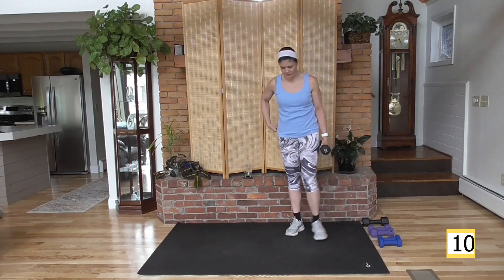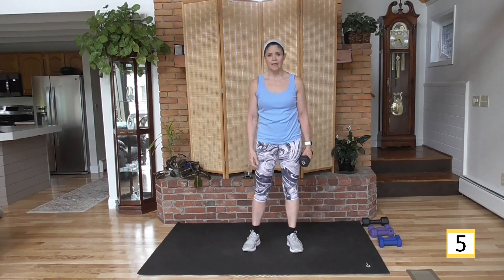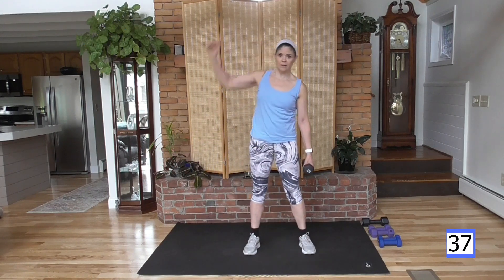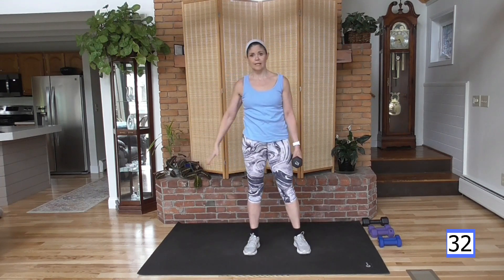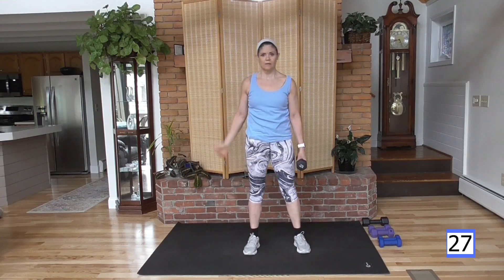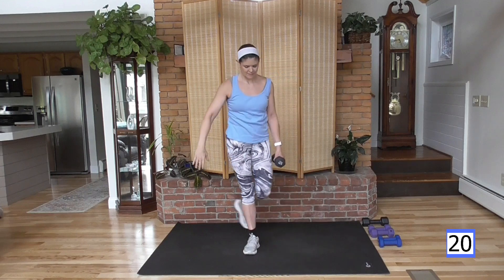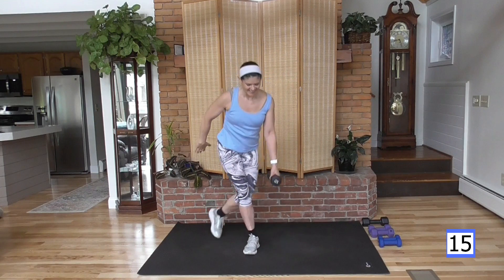Moving on to a heavy weight. We're going to do a curtsy lunge. Keep the weight in your right hand, curtsy back with your right leg. Once we stand, we're going to do an oblique lean. Deep if you can — up, abs tight, lean. Feel the glute, bring it in, over and up. I like this combination — I like curtsies and I like oblique leans because of what they do. Very effective.